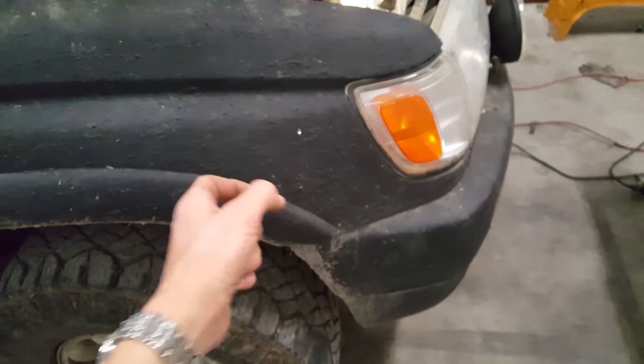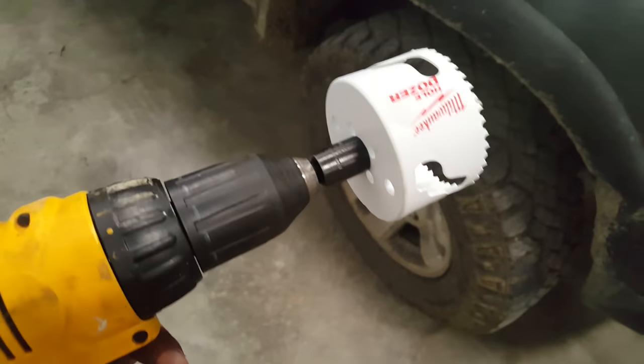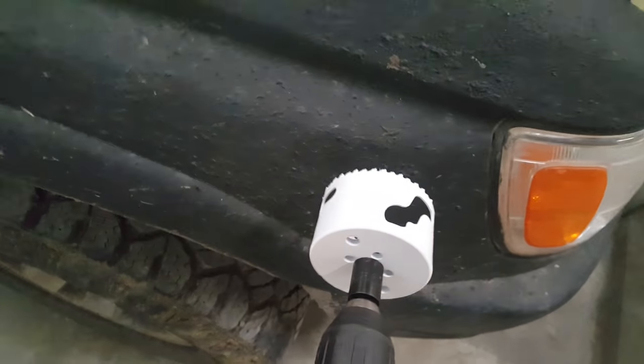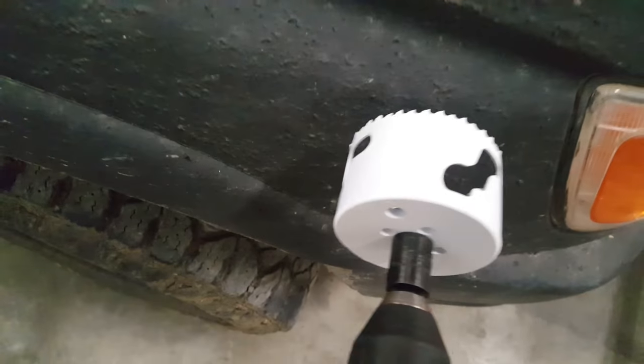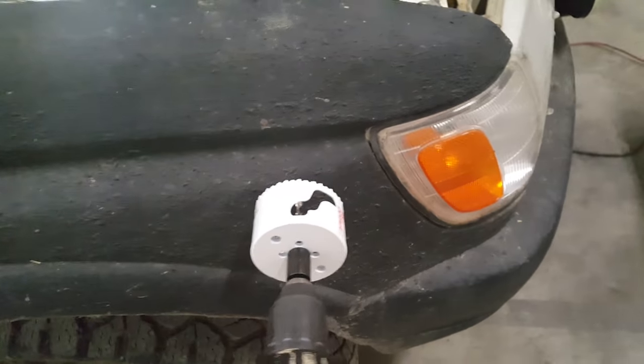It's good enough — not gonna be perfect, but better than just going for it blind. The hole saw is on. The little pilot drill bit is going to go into that pilot hole, and then I'm gonna drill as straight as possible.